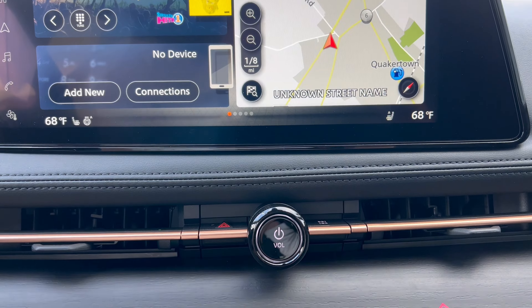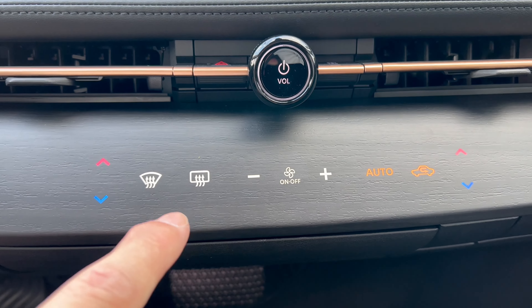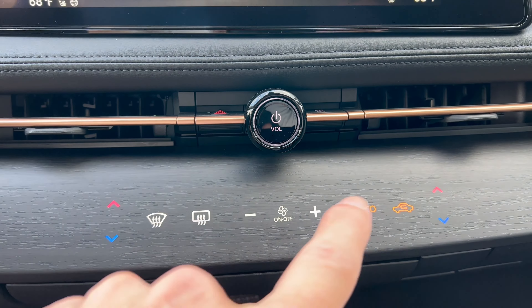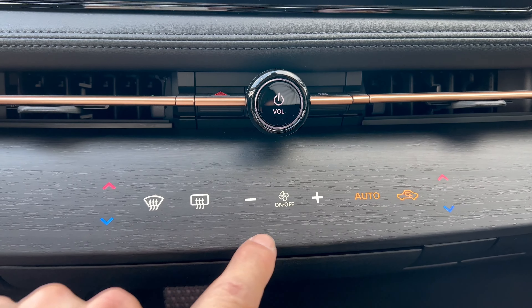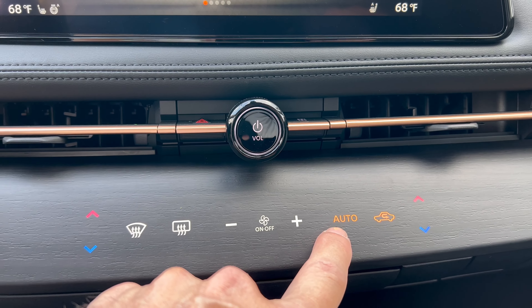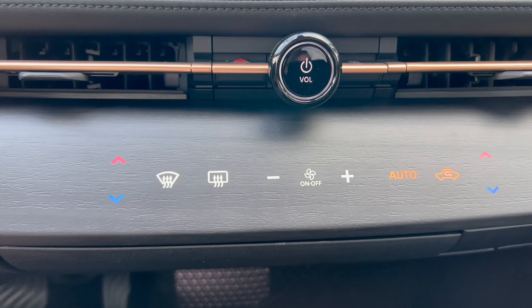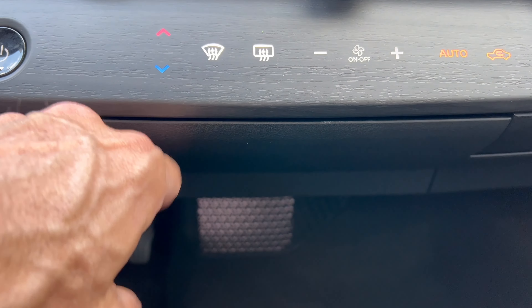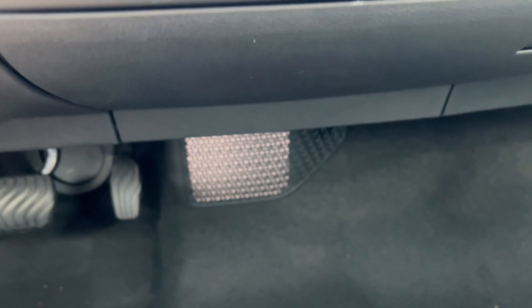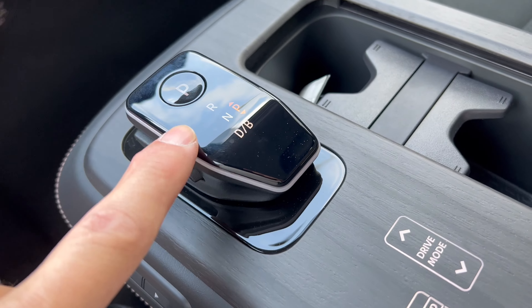Moving down, there's a physical volume knob, four-way hazards, a seek button for music, and a power button to turn the car on. I really like how the haptic feedback controls are integrated into the open-pore wood design rather than just a flat black panel. From there you can adjust temperature, defroster, fan speed, put climate control on auto, and direct airflow. There's also a secondary glove box underneath — just push the button and it drops down for additional storage.